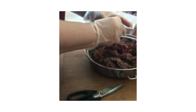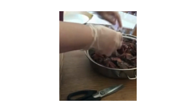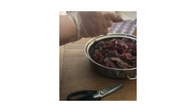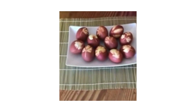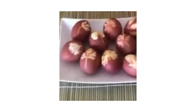Once you've waited an hour for the eggs to cool and seep in more color, you can remove them from the pot and untie the pantyhose. If all done correctly, this is how the eggs should turn out. Happy Easter!